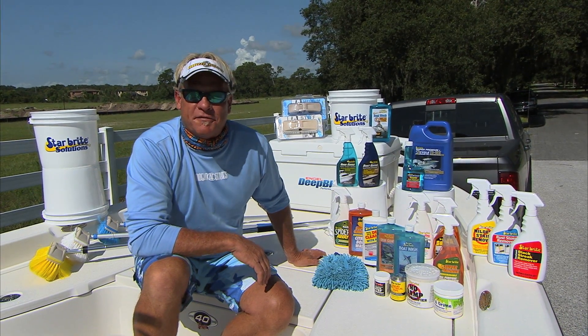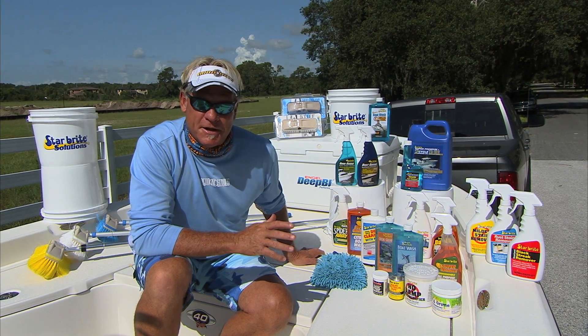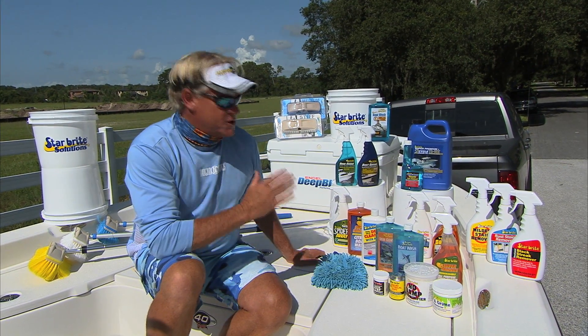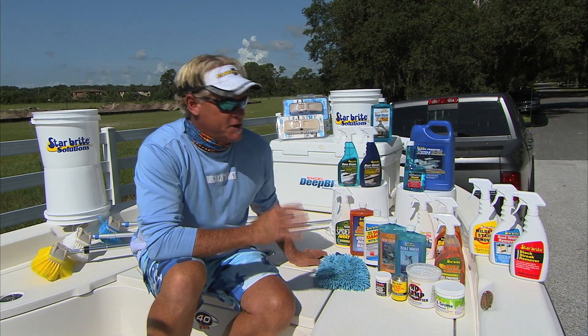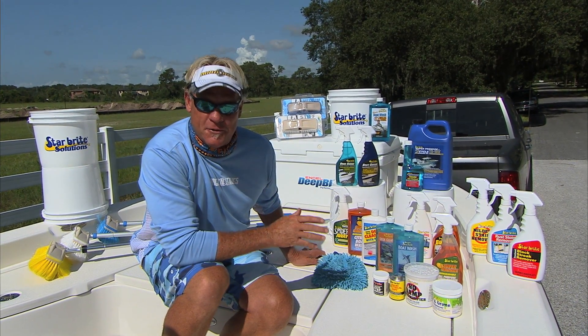Hey folks, Captain Blair Wiggins here from Addictive Fishing Television. I want to talk about what a lot of us don't like to do at the end of the day, and that's clean your boat. With Starbrite products, it makes boat cleaning a lot easier. These products are the best on the market and do exactly what they say they do on the labels.